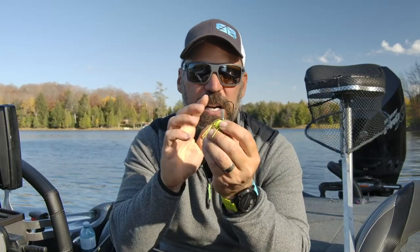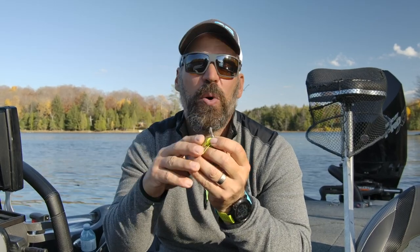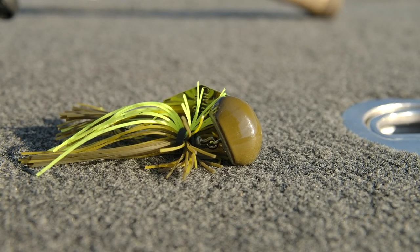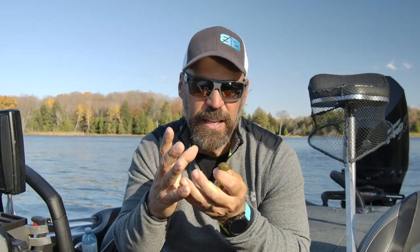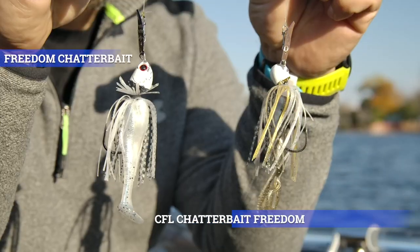They also created a custom keeper on this. It works perfectly whether you're using Elaztech plastics or standard plastics — it's an aggressive keeper with a good barb and holds them incredibly well. The football head design is notably wide, so the strike ratio of the blade to the head gives a higher frequency. What separates this from any other chatterbait is that the heads are made of zinc. Zinc is a harder alloy with a higher pitch sound, giving off a lot of ticking in the water. Start-up is incredibly easy — one turn of the handle and you can feel it knocking, and that zinc head transmits beautifully through the tip of your rod.